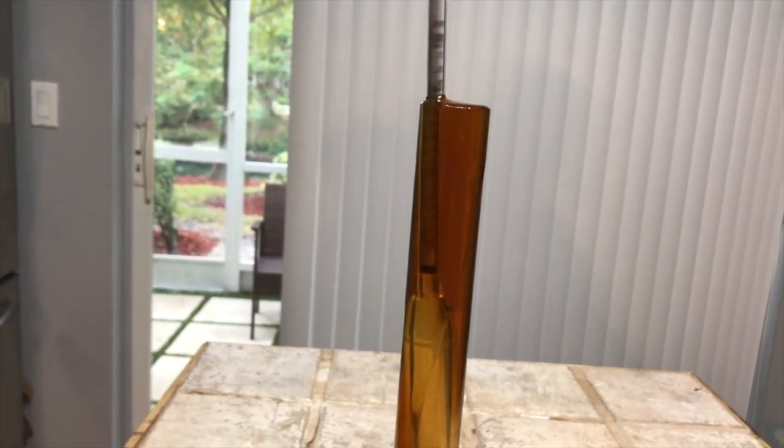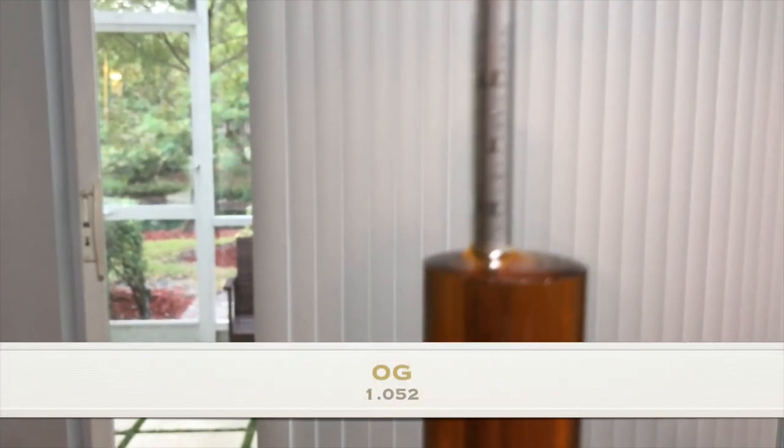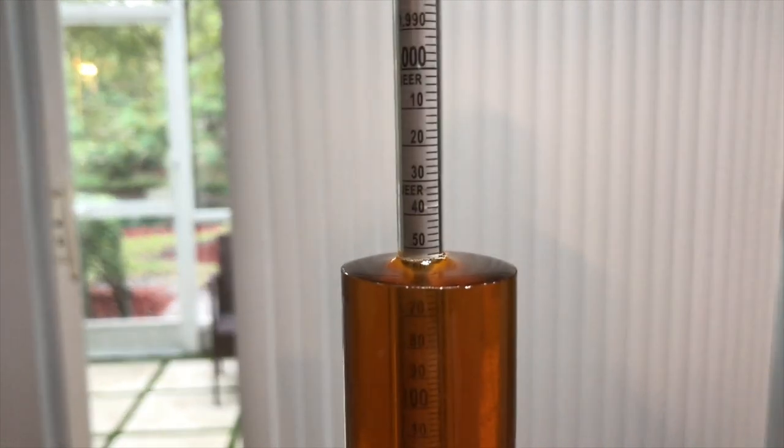We're going to get our original gravity reading and it's going to be 1.052. Hopefully we have a good fermentation. Thanks for watching — please remember to comment, like, and subscribe.